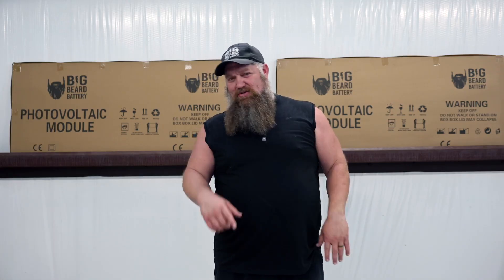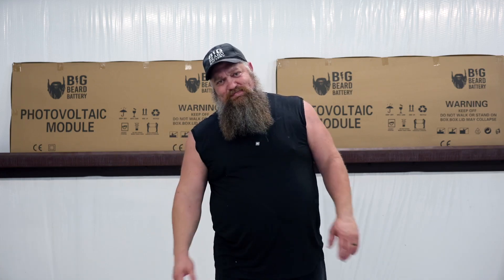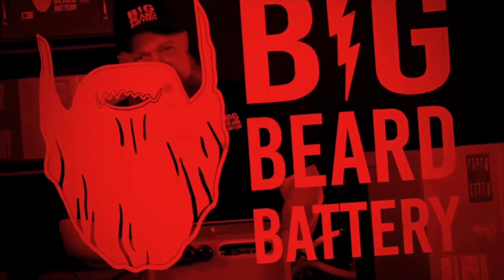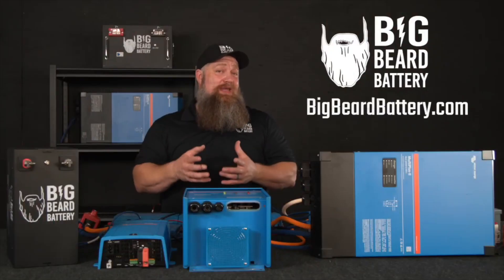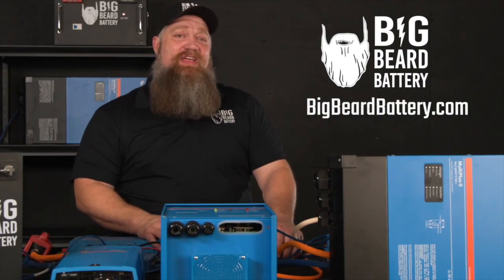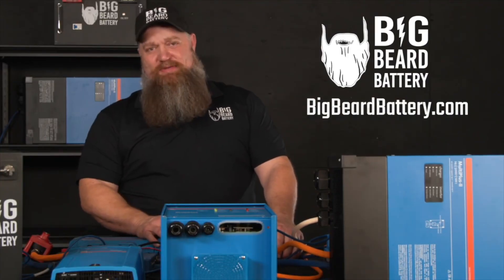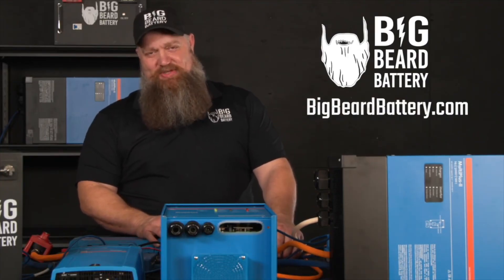Rule of thumb: high-quality panels — put them in series. Get more wattage to your batteries and loads throughout the day. There's your tech tip. If you've got questions about batteries or want to put in a solar system but need some guidance, head over to bigbeardbattery.com, fill out the solar design form, and one of our certified solar experts will give you a call and get you started.